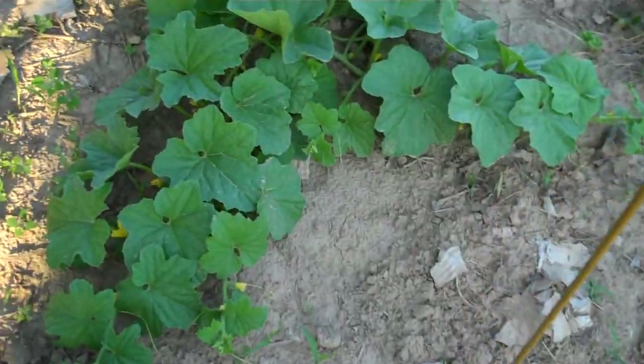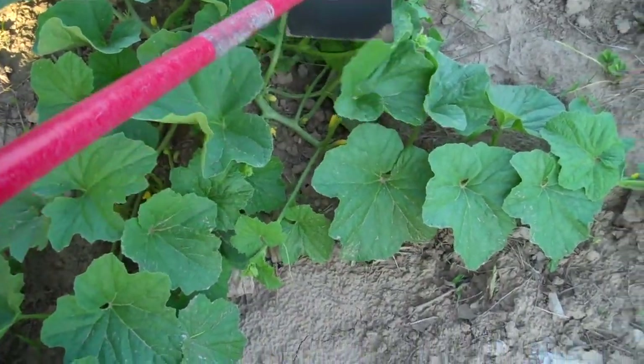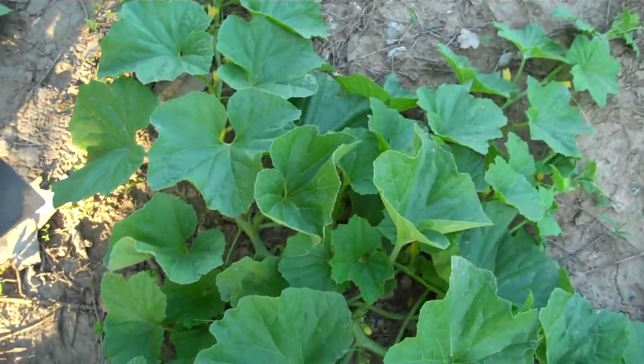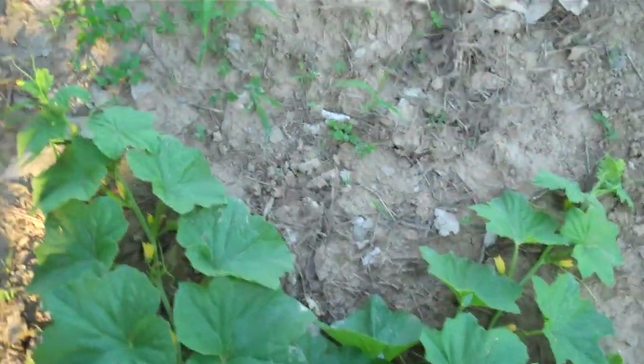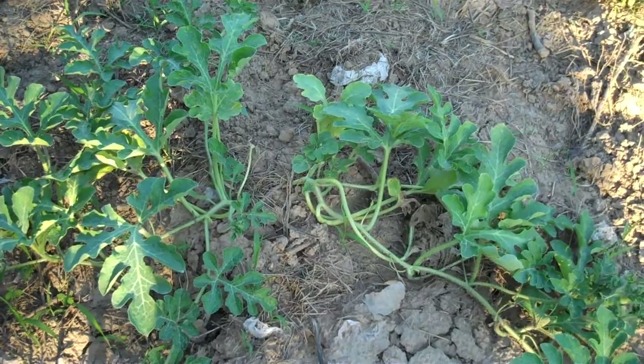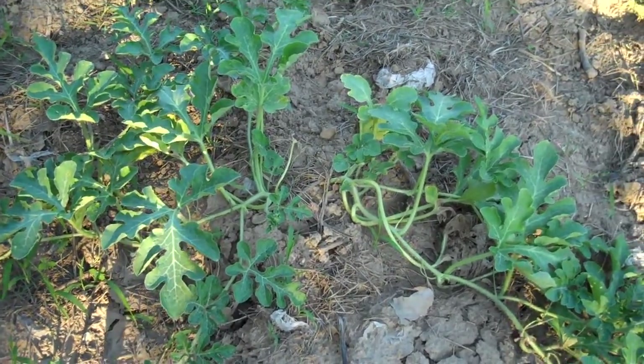Down here I've got some melons. I still don't know what kind of melons these are, but they're starting to make some blooms so I should be able to tell before too long. And then another melon down here which looks like a watermelon. I don't know if I planted a watermelon, but that's what it looks like, so I'll just have to wait and see. It's just starting to put on some blooms.